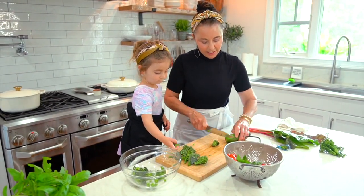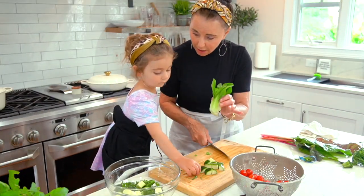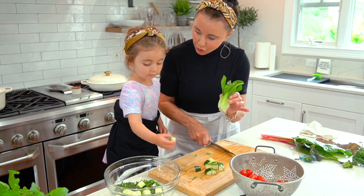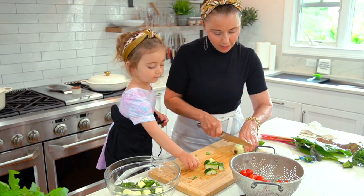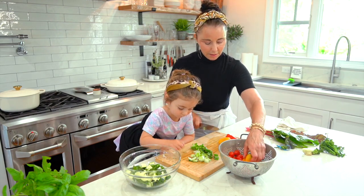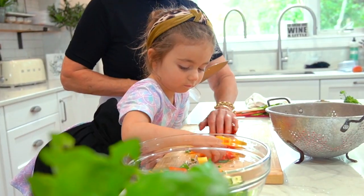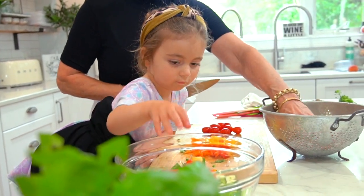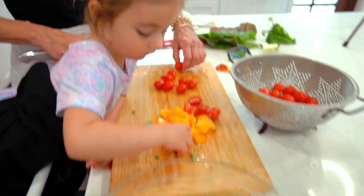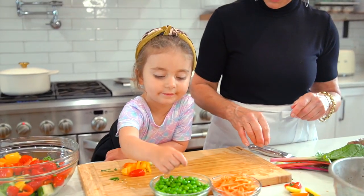Now time to cut these. Oh you're fast kiddo. What's this? Bok choy. Can you say bok choy? Bok choy. Now we'll start on the peppers. Oh you're making good progress. Red tomatoes — these are cherry tomatoes. Peas, yeah.